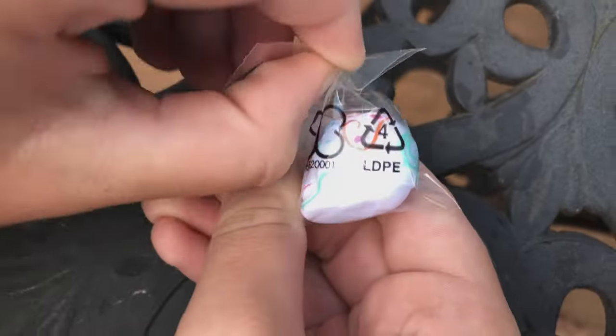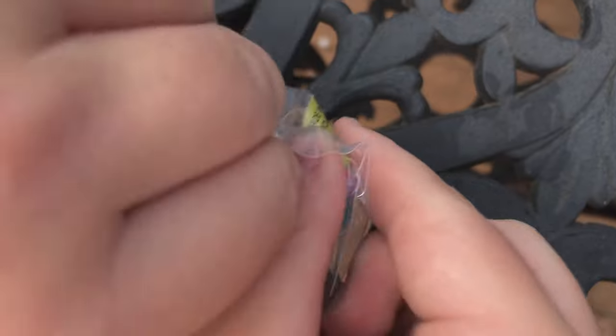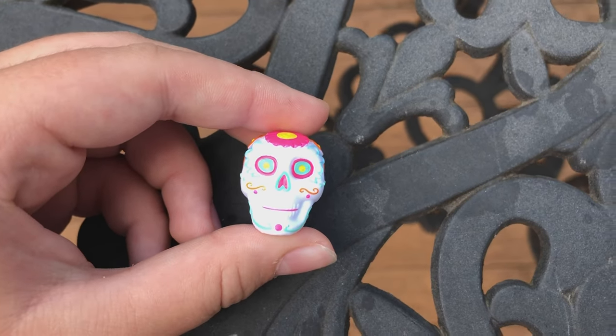This set also comes with a sugar skull. They can be used to decorate an ofrenda. It's really cute. I wish there were more of them, but maybe I'll make more myself. I think I'm going to paint Dollar Tree skulls — they seem to be the right size. If you want me to make a video about it, please let me know in the comments below.